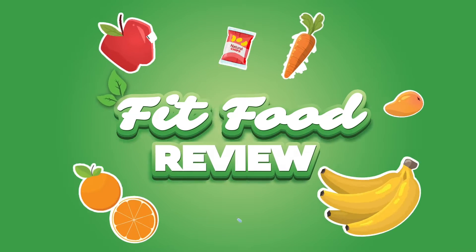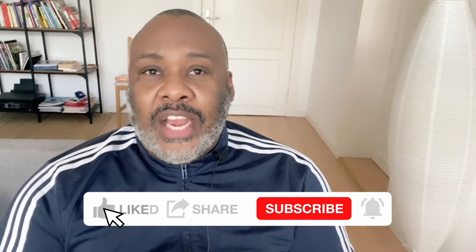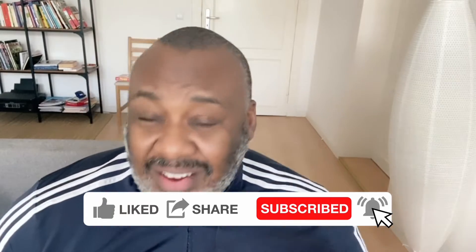Stay tuned for this video and watch my review of this peanut butter Clif energy bar mini — that's a lot of words! Welcome back to my channel, my name is Rohan and this is the Fit Food Review, and I have a question for you before we even start.